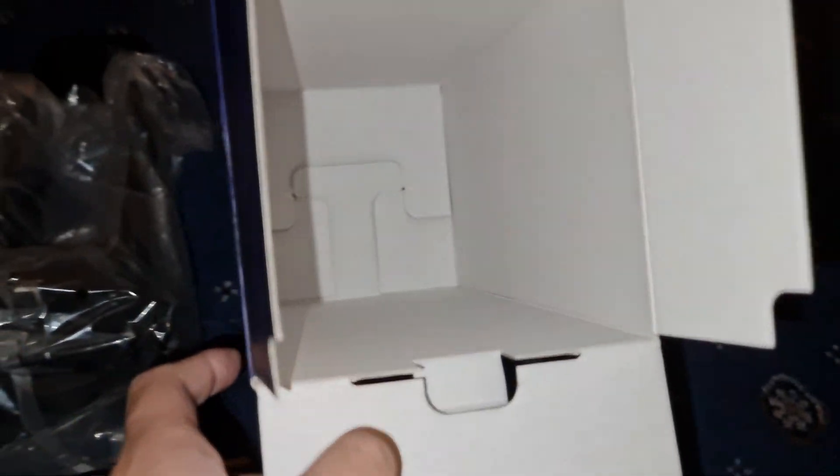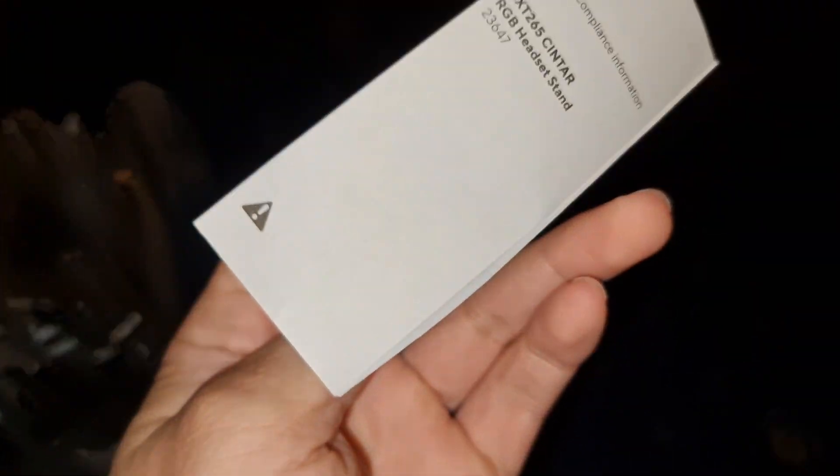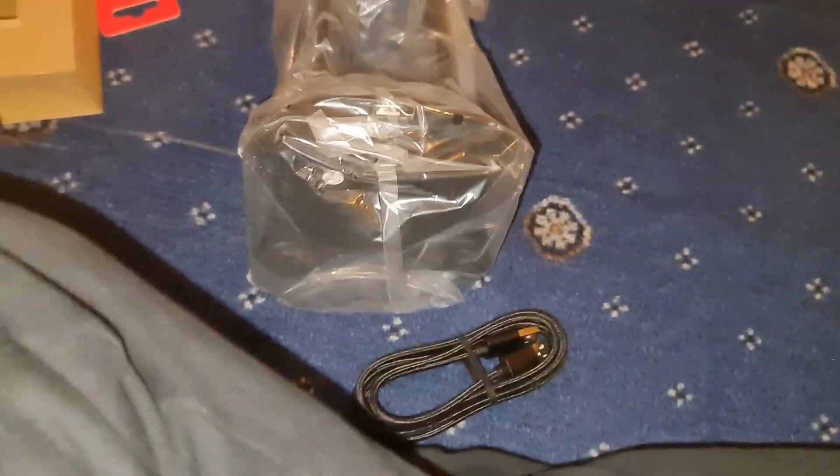So you get a nice braided cable, and nothing else in there. User guide with the warranty - don't really need that, it's plug and play isn't it?